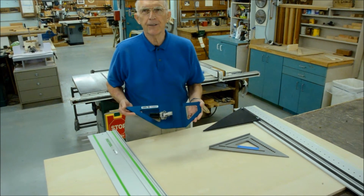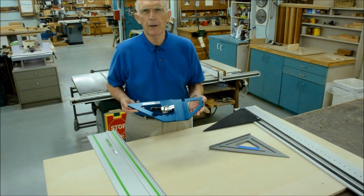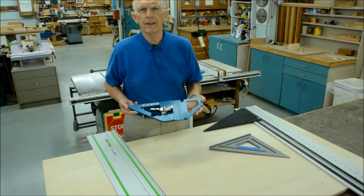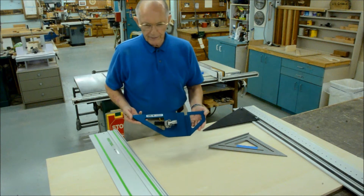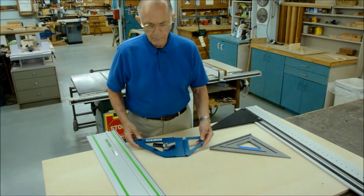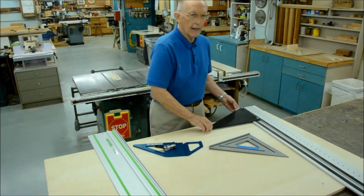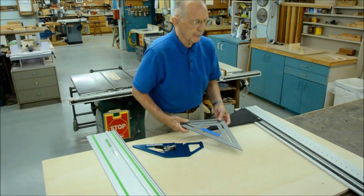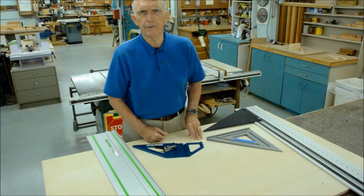We're introducing the GRS16, the best guide rail square on the market today — or for that matter even the best square compared to anything that has been announced but not yet shipped. A five-second setup and CNC machined accuracy combined beat the old way of doing things: relying on the slop of T-slots, having to use a secondary square, checking it again, and still not being able to trust it.